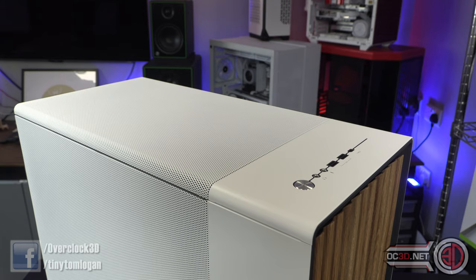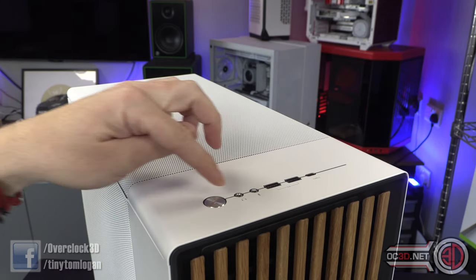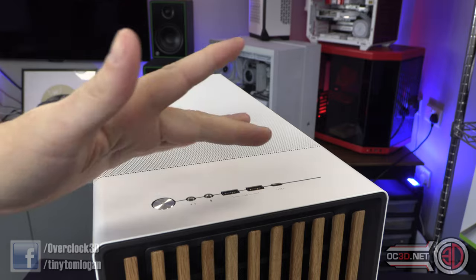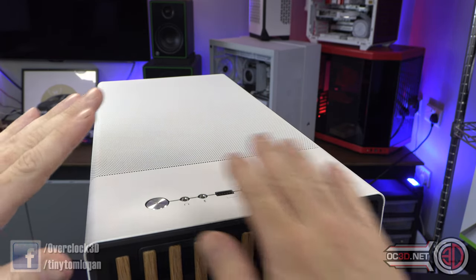I always start at the top and at the front. We have a very blatant power button, separate headphone and microphone jacks, a couple of USB-A 3.2 Gen 1s and then a USB-C, which is all nice.